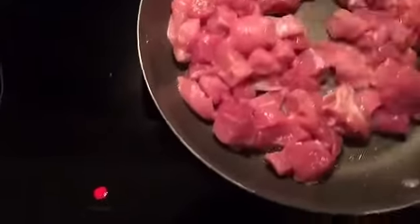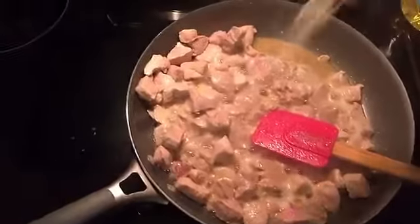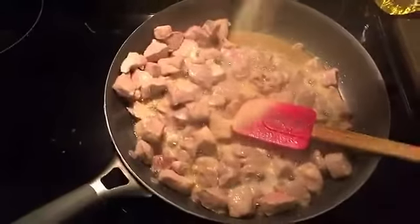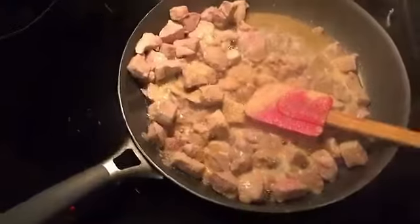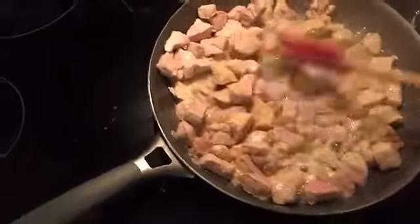Next we add a ton of garlic. I would use fresh garlic but I don't have any, so we're using the jarred kind.